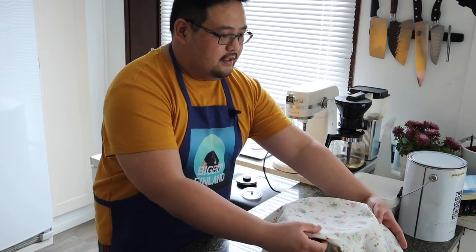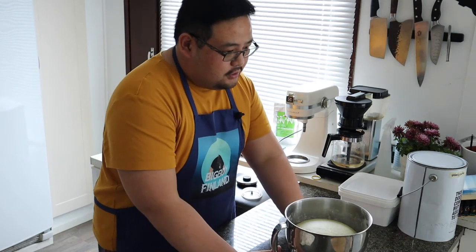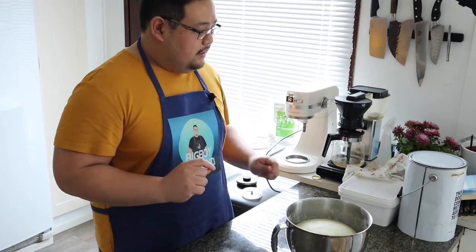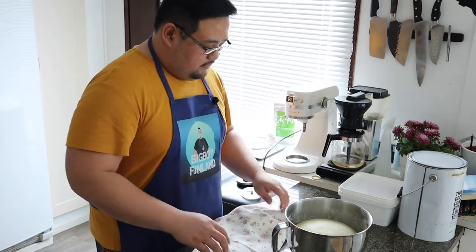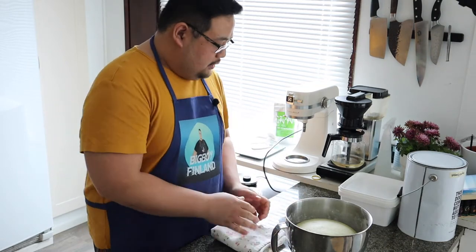It's ready — it's already doubled in size. The dough is fluffy, and now we have to form and portion it.